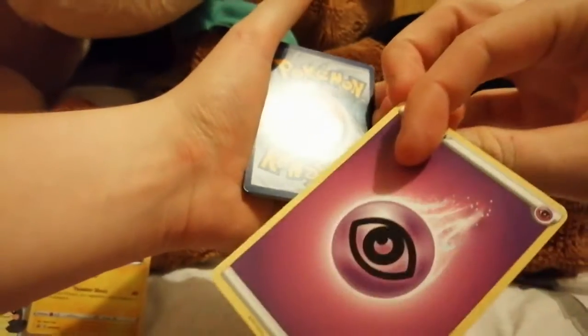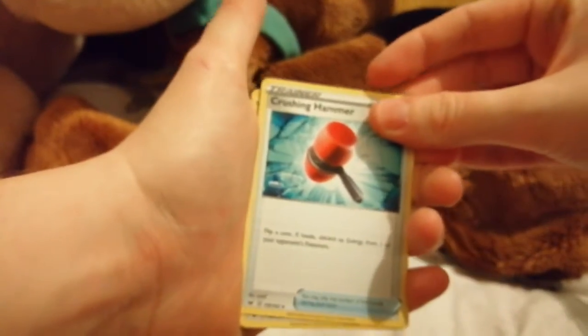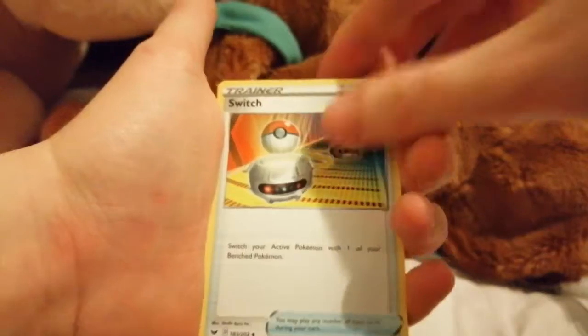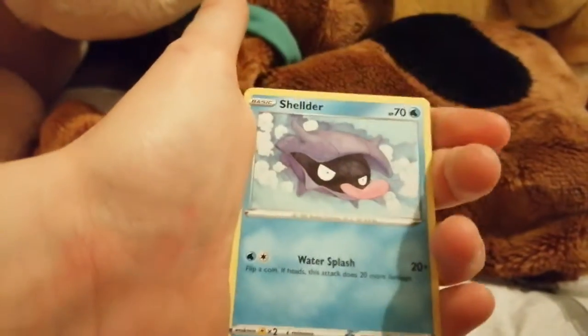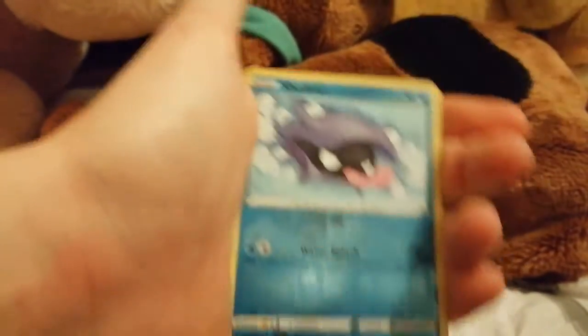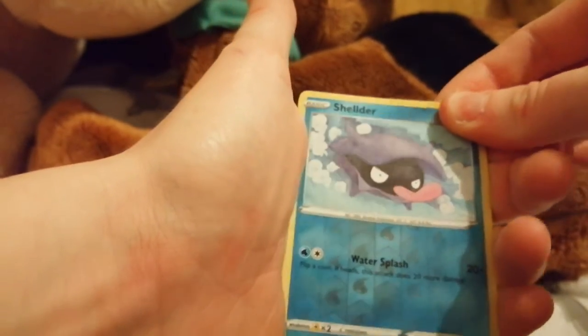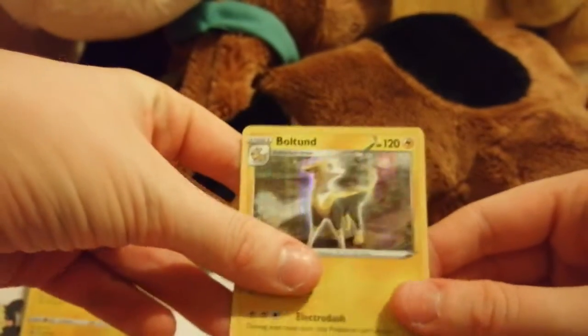Three from the back to the front. Getting rid of the energy, which is Dark. Cards: Focus, Crushing Hammer, Switch, Ferrothorn, Snom. Galarian Rapidash, Shellder — excuse me, that was my stomach — Mudbray, Ponyta. Oh yes — Boltund!